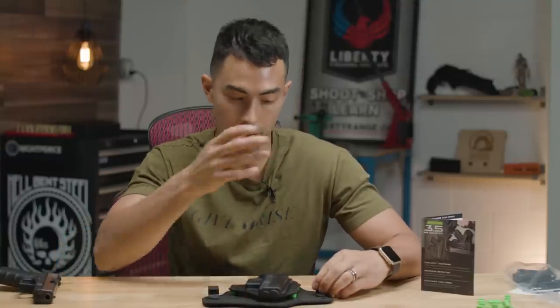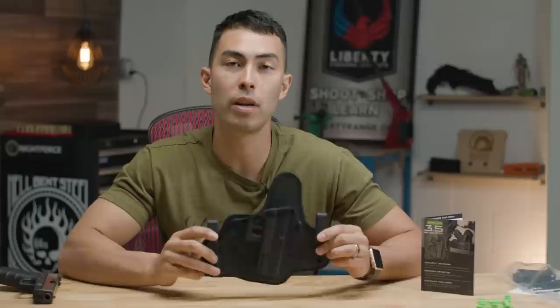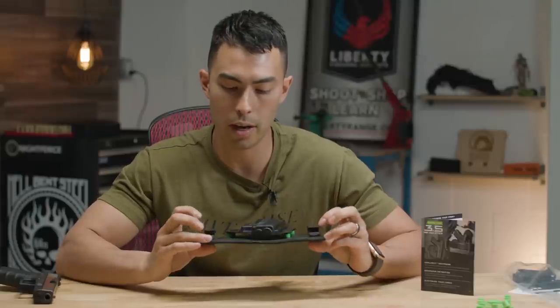These guys reached out to me — they said they've got their new 3.5 holster, it's an improvement on their 3.0 holster, and asked if they could send one out and get an honest review.